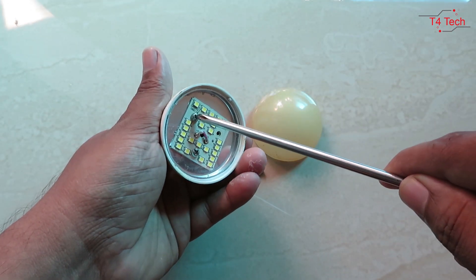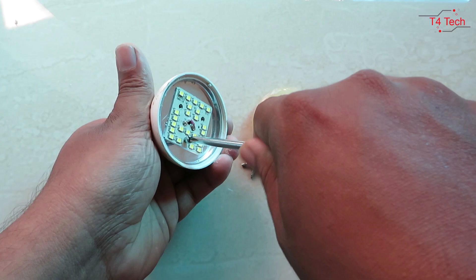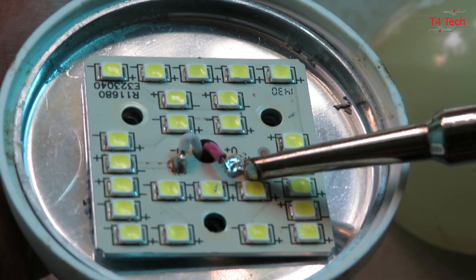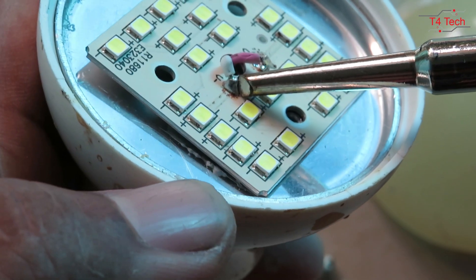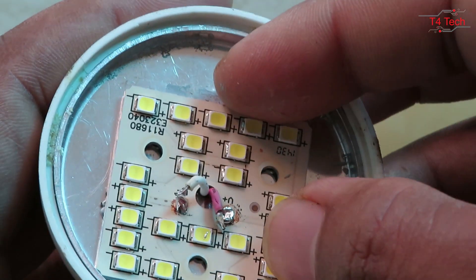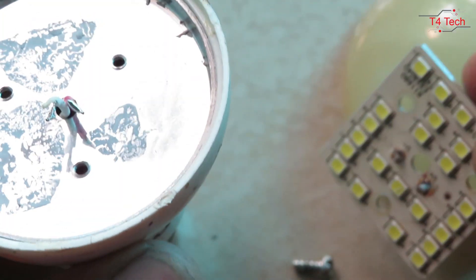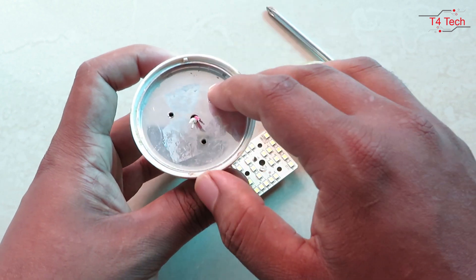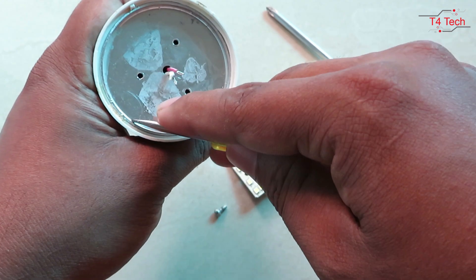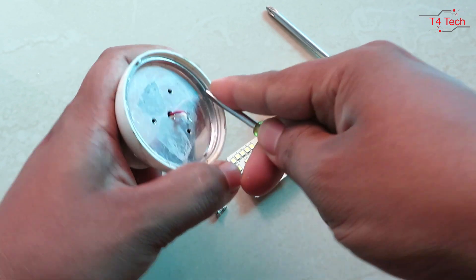If we open it with a screwdriver, we will have access to the components. We will use the screwdriver — click and turn around, you can turn around to open it.